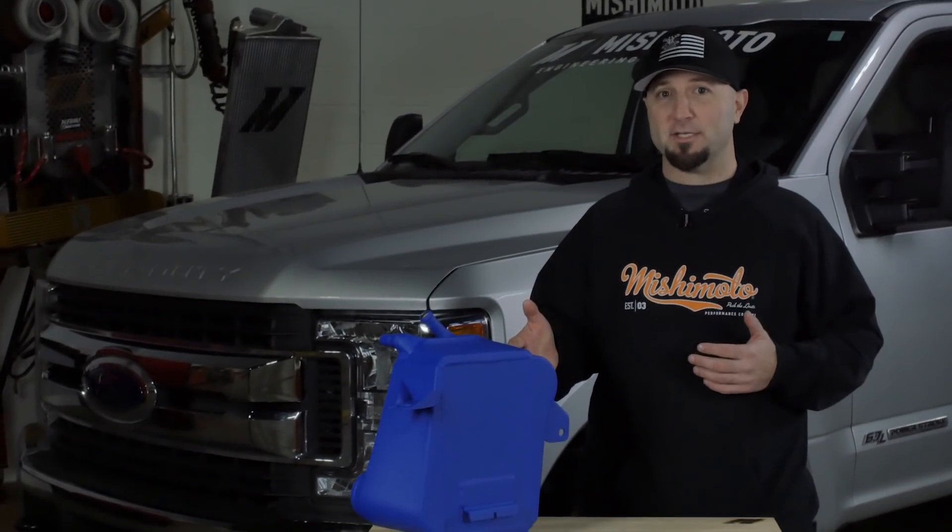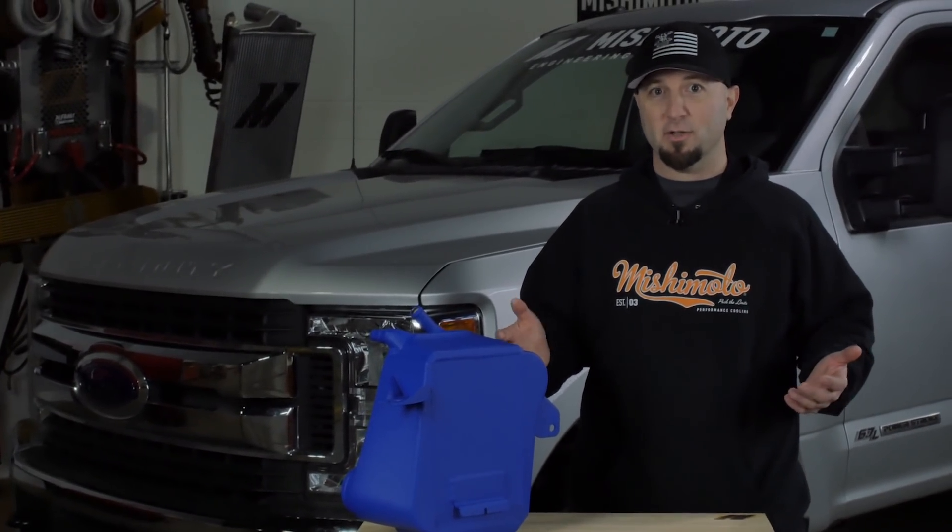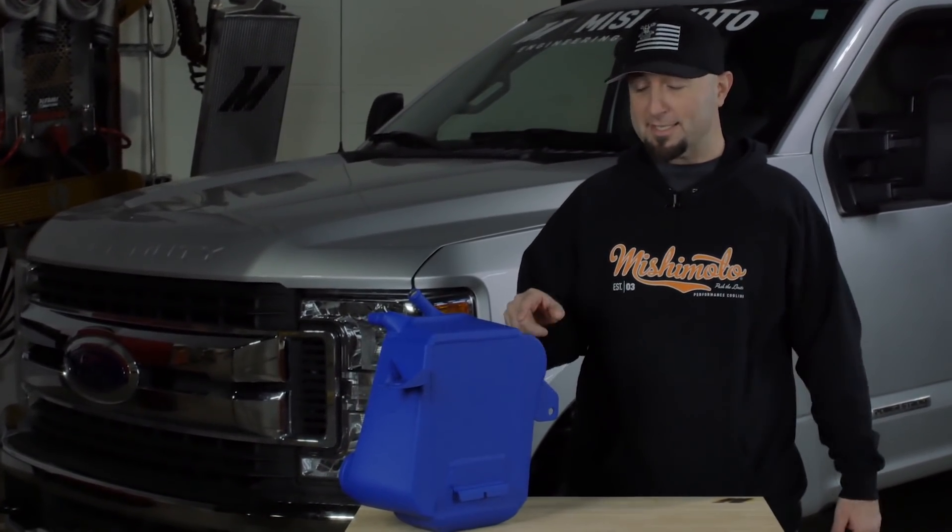Engineering this beast took months of development, so let's take a look back at all the torture tests that we put this thing through.